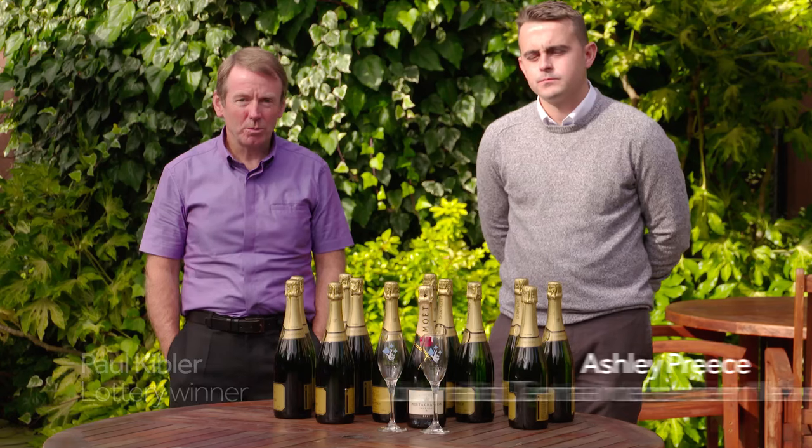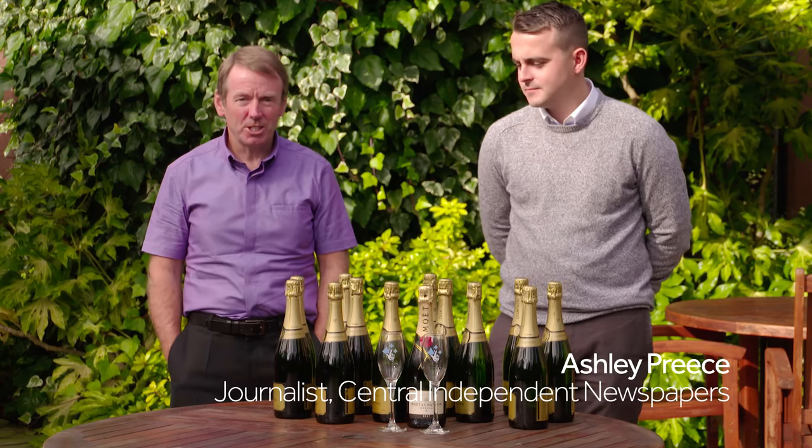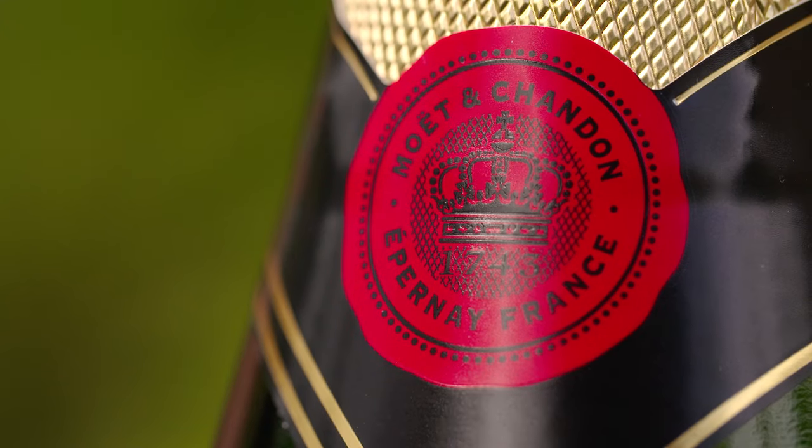Hello, my name is Paul Kibler. I'm a lottery winner and I'm just going to teach Ashley how to pop champagne, lottery style.